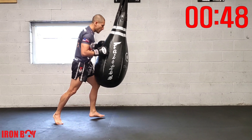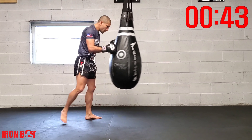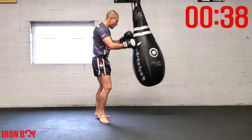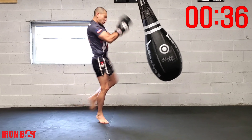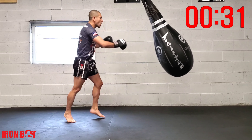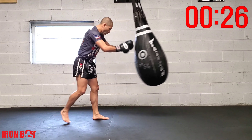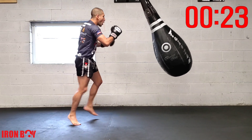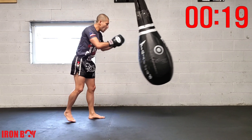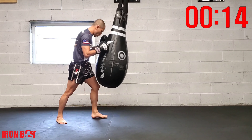Push the bag — switch knee, push the bag — switch knee. Less than a minute, let's go — keep pushing. Stop the bag with your knee, pierce right through the middle. Push switch knee, repetition. Sometimes bring one arm down, sometimes do both, sometimes keep both of them up for defense.